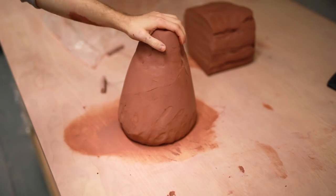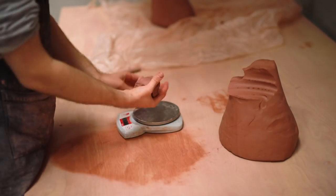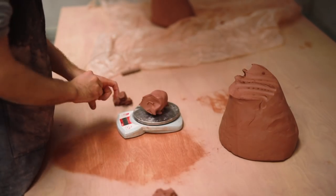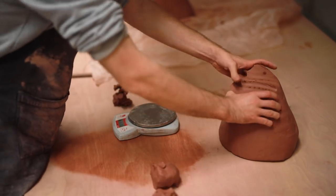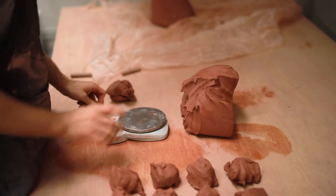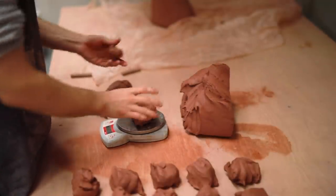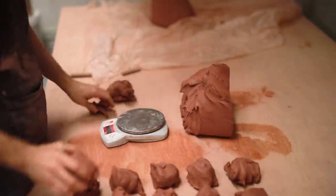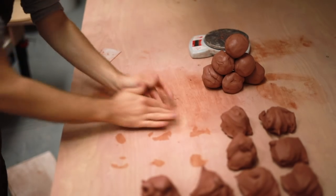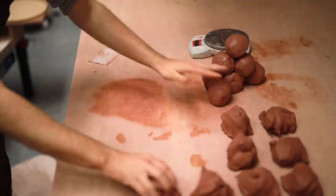Then it's time to weigh out the clay. Each of these is weighed out at about 1 pound, or 453 grams using the metric system. I find potters tend to use both imperial and metric. As I was being taught ceramics, my tutors were constantly switching between the two, using both pound weights, 2 pound weights, grams, ounces, and so on. And whilst it is confusing, there's no denying the fact that a pound weight is a very useful weight of clay, so nowadays I just find myself using a mixture of the two.